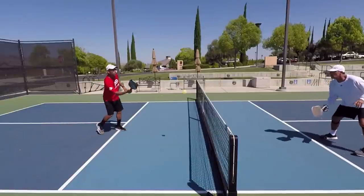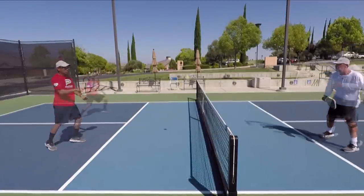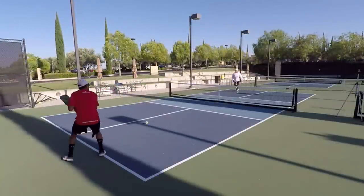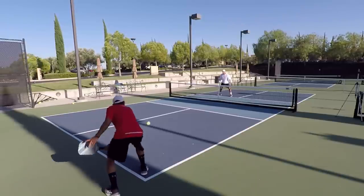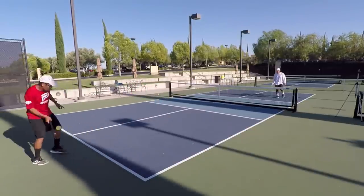The skills needed for doubles pickleball mastery are: number one, dinking and dink volleys; number two, attacking from the non-volley zone line; number three, resetting and blocking from the non-volley zone line; number four, baseline skills, which include ground strokes such as flat drives, topspin dipping drives, and underspin — also referred to as slicing — and of course, dropping.